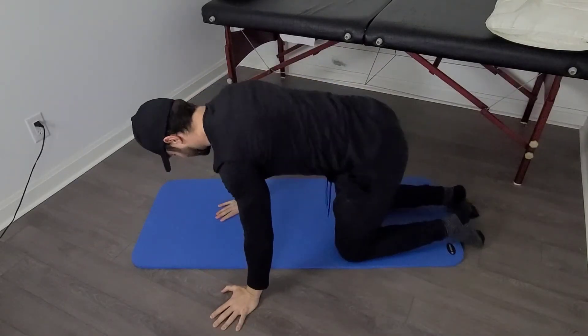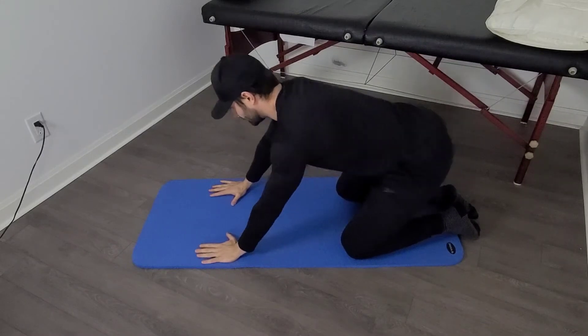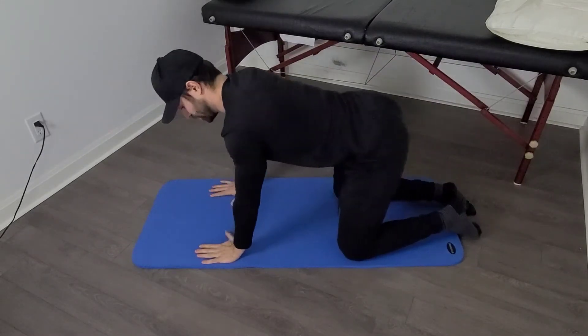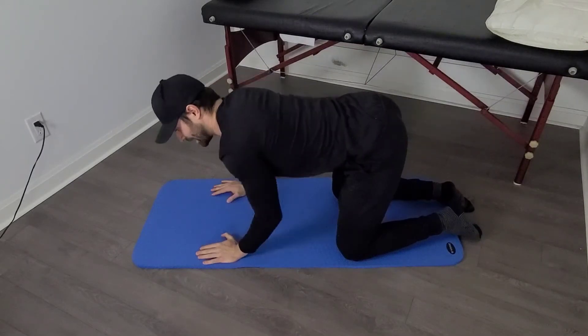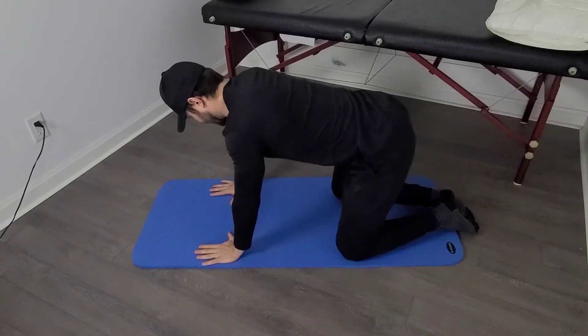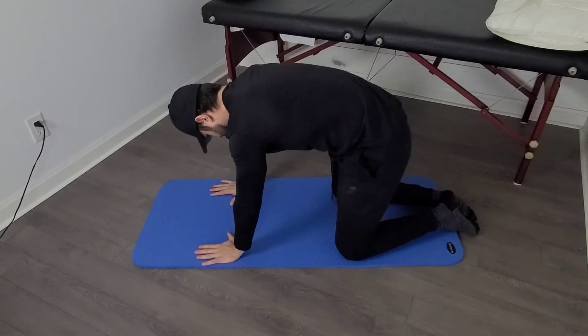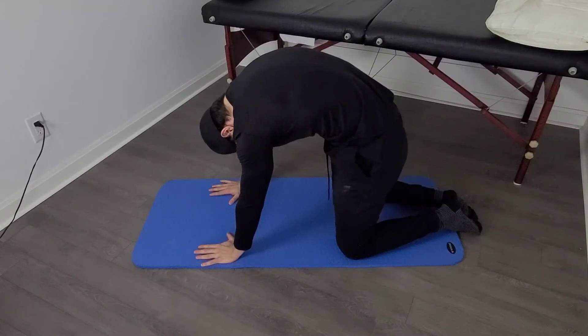You're going to start on your hands and knees, nice and square. You shouldn't be shifting forward or backwards throughout, and your arms should be completely straight — that's a common mistake, when people arc their back they tend to start bending their elbows. Position one: the angry cat — your head goes down and your bum goes down, your spine goes up, and you hold that for five seconds.